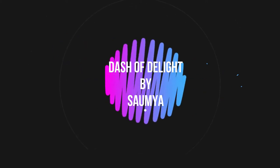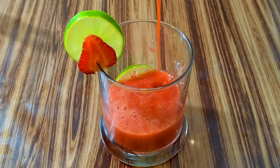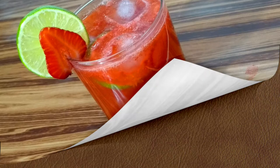Hi guys, this is Soumya and once again welcome back to Dash of Delight. Today I have brought to share with you all a very delicious and refreshing summer drink, strawberry lemonade. This yummy beverage is super easy to make and requires hardly 3-4 ingredients. So come, let's check out the recipe.